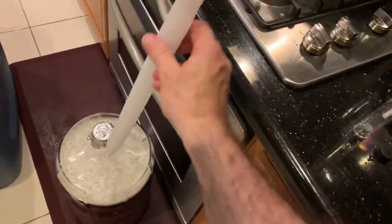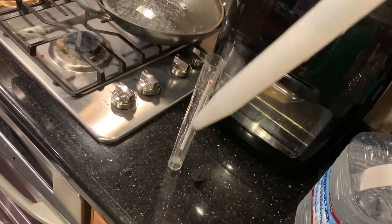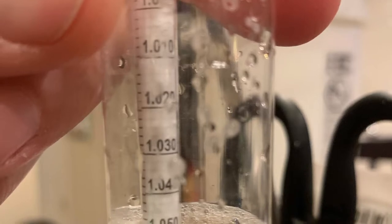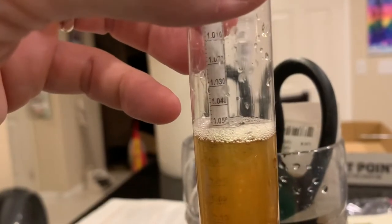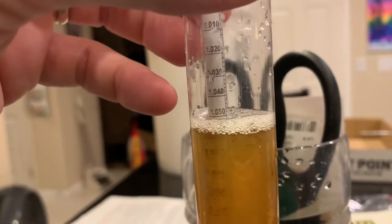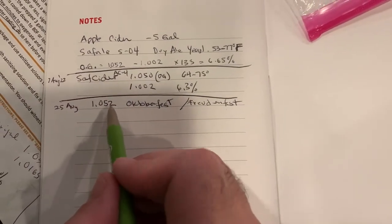Next we're going to use the wine thief to get some of the beer and fill the hydrometer tube to take a reading. We're taking our hydrometer reading — it's about 1.050, 1.052. And we take good notes of what the reading was before fermentation.